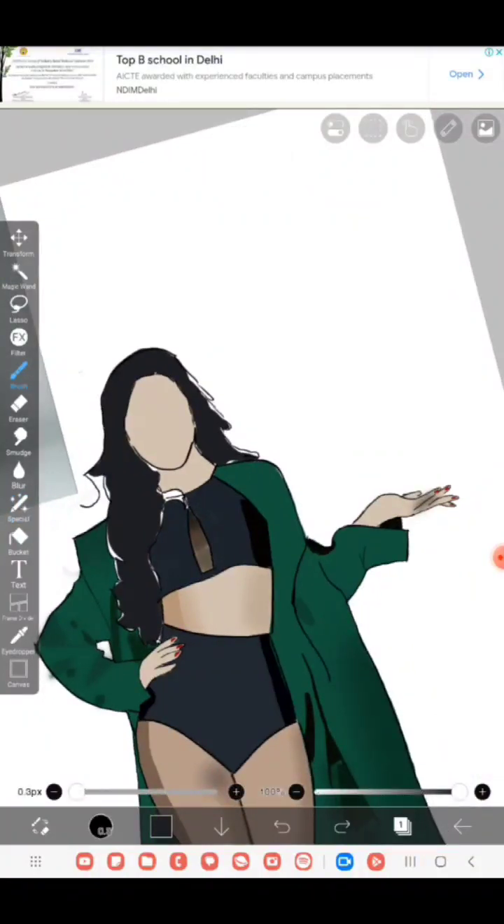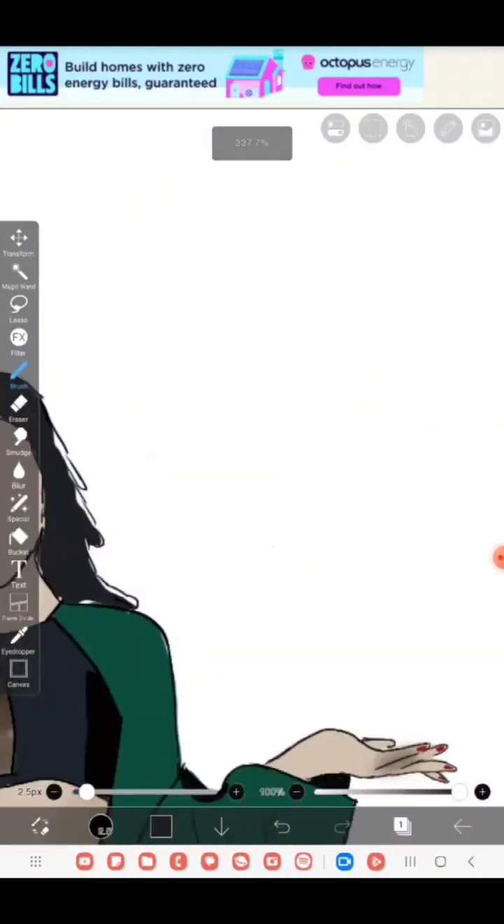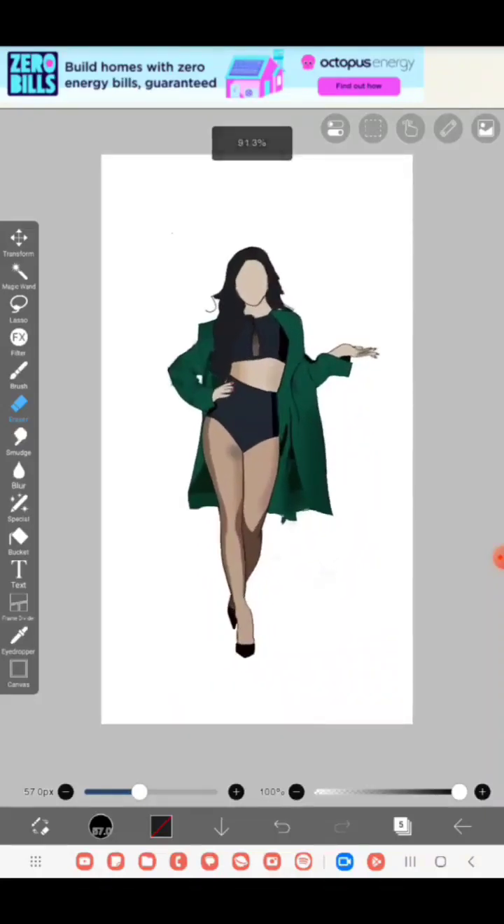That's pretty much it for today's video. Thanks for your support — tell me what you think in the comments below and let me know who your favorite K-pop idols are, as I might draw them in the next video. Like, comment, and subscribe to my channel, and thanks for watching. And here is the big final reveal!